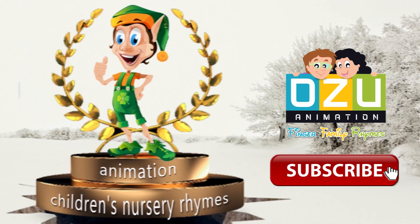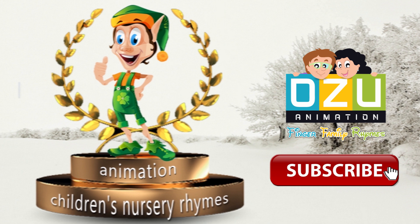Hi kids, like this video, subscribe for more videos.